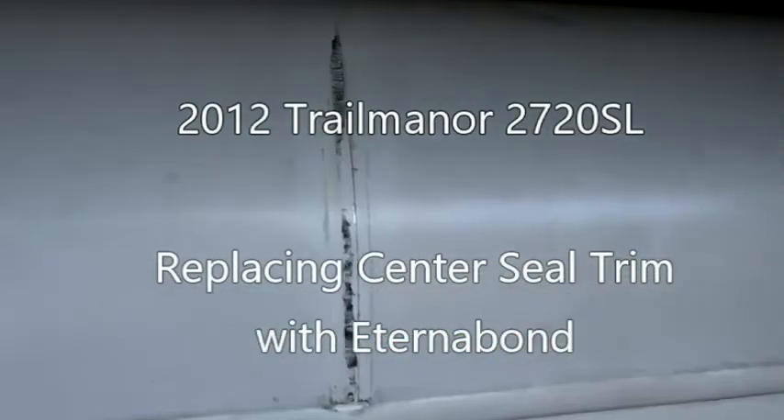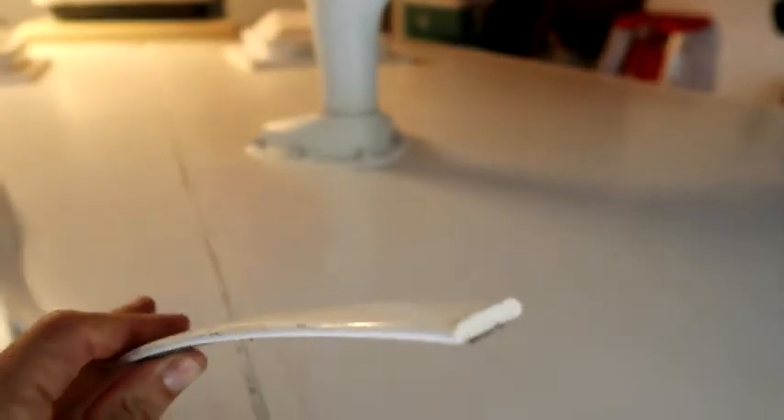I pulled the center strip or sill off of my 2012 Trail Manor 2720 SL because I was getting leaks. You'll see there's some separation in here. This is because there's probably a little slight dent here in the front. As I pulled this strip off — it's basically flat with a little sticky piece on the bottom — that's what was kind of sealing it up. I noticed it was pretty wet in some areas, so I knew moisture was getting underneath it and I was getting some leaking inside.